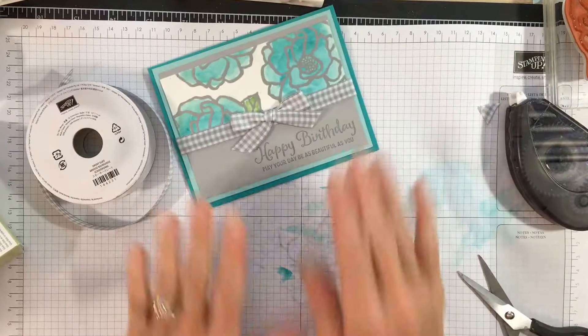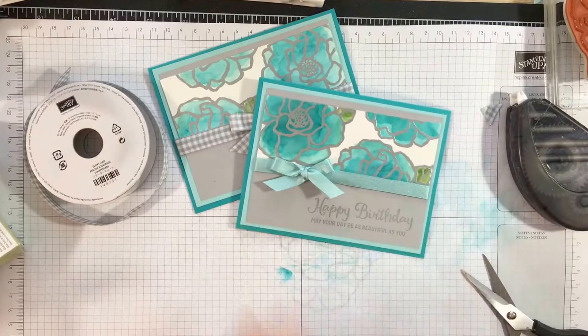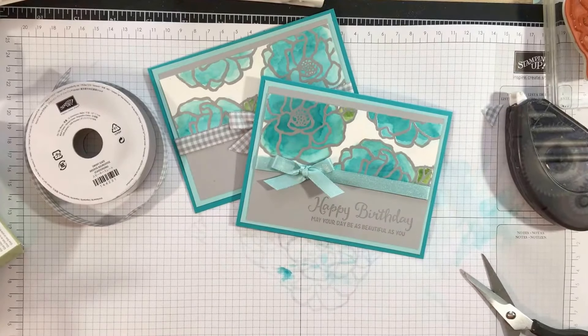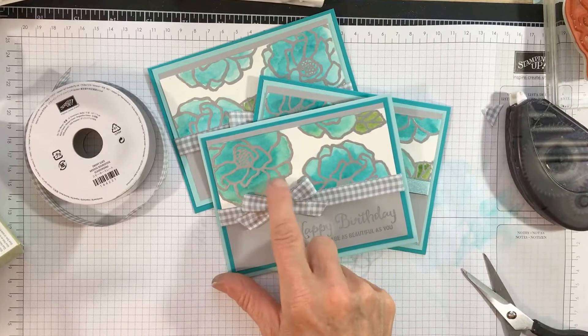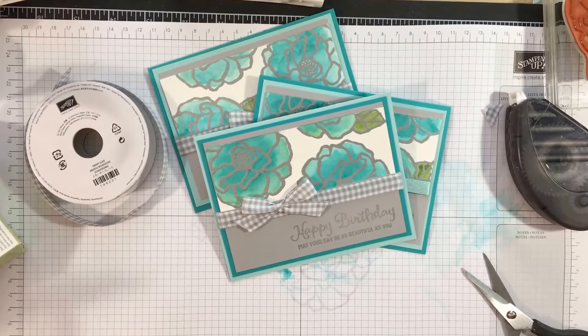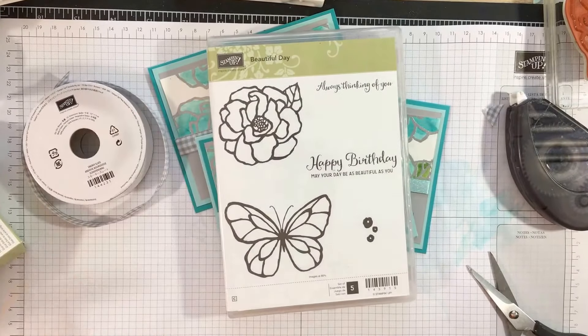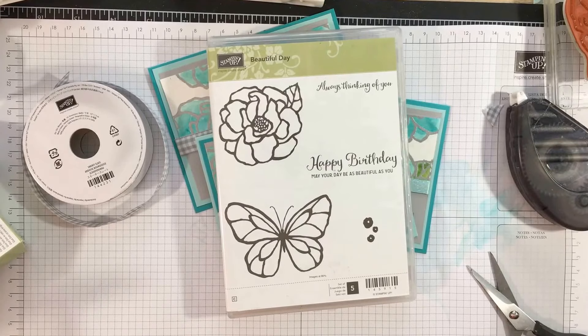There you go — I have my card! So that was the one we created today. I have this one also — this is Bermuda Bay, Pool Party, and Garden Green. And then this one I created with a little bit of Daffodil Delight, as you can see the shading is a little more yellow. The stamp set we used was the Beautiful Day stamp set and I absolutely love it. I hope you enjoyed Part Two of the Beautiful Day flower with reinkers. Visit www.bonniestamp.com — have a great one, bye!